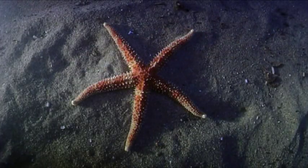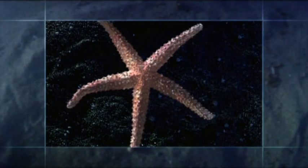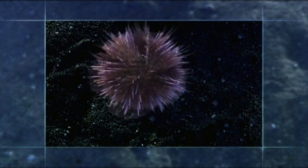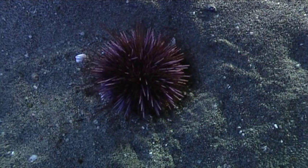In fact, every echinoderm is a variation on this five-part body plan. Join the sea star's arms together and you get a surprising variation, the basic shape of its close relative, the sea urchin. The five arms have become a five-part sphere.